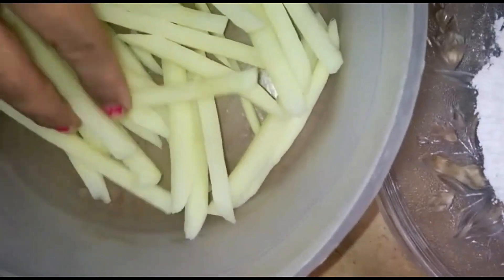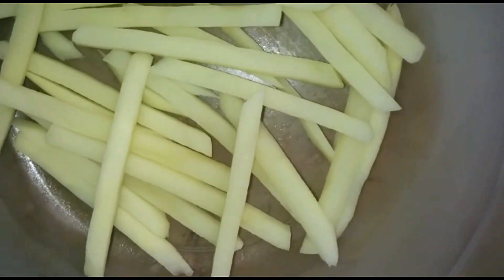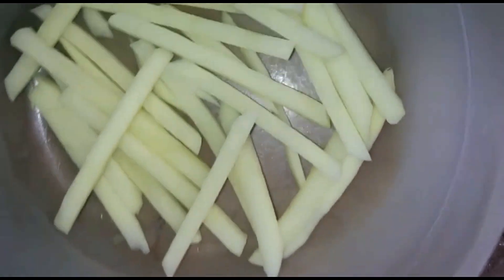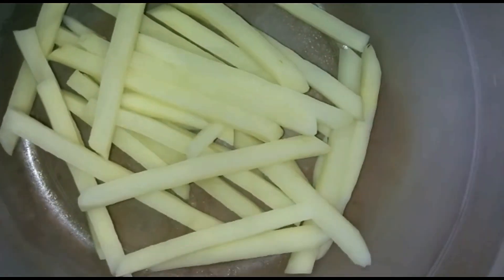First of all, after the water is absorbed, we will prepare to make the French fries. After eating French fries you will be able to enjoy them just like outside. We will show you a good way to make them.